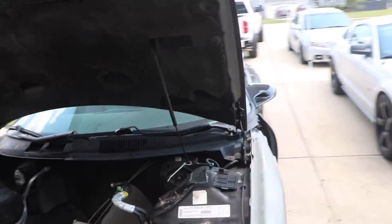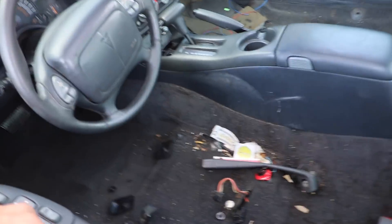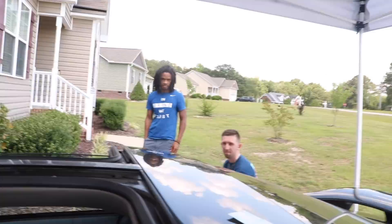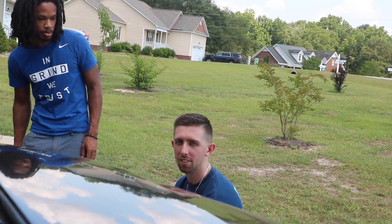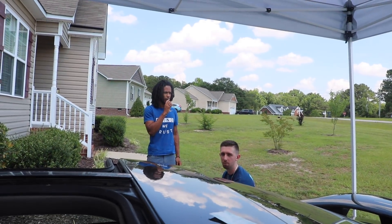We're going to gut the inside. Good thing Wes is here because Wes is going to pick up all the gross stuff inside of here by hand. I'm actually supervising this whole operation. That's why we bought Big Derel some gloves.